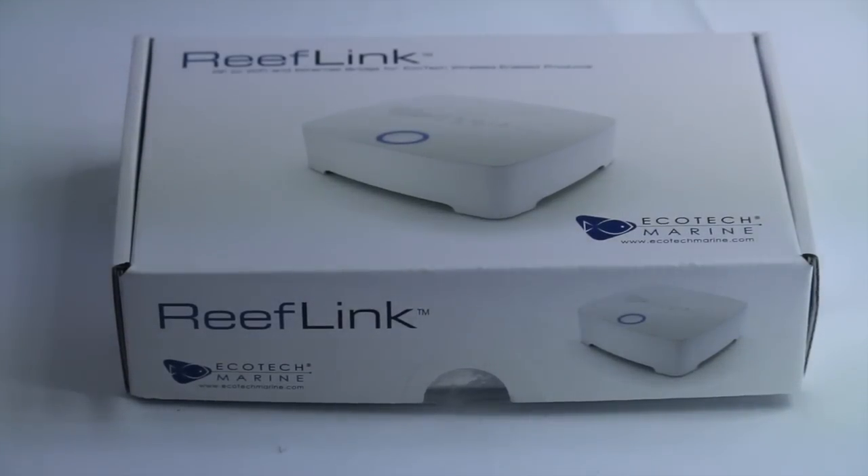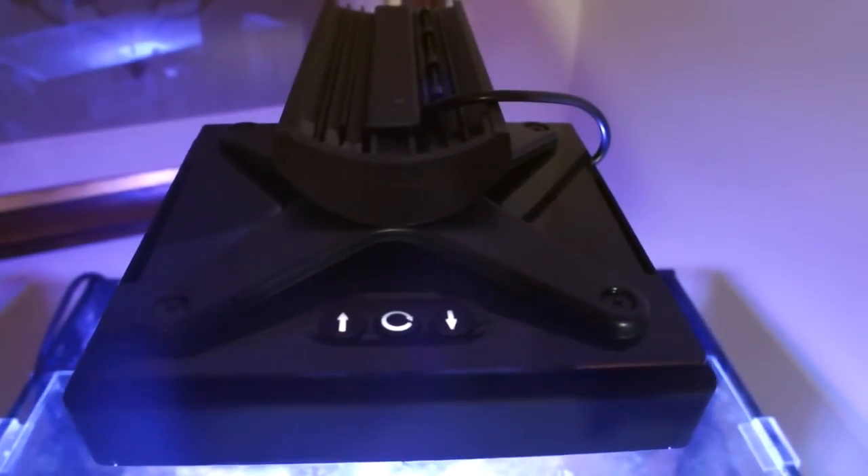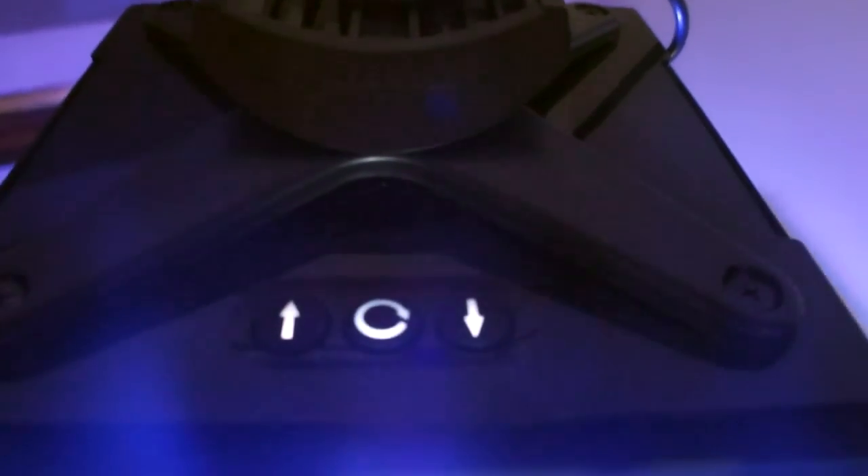I do have a couple things that annoy me about this unit. The first is that if you don't buy the reef link, which allows you to control everything wirelessly, your only options are these three buttons. The buttons let you scroll through some really basic presets, but if you want more control you have to hook up your computer. So they basically make you buy the reef link instead of just including it or providing a better wired controller.